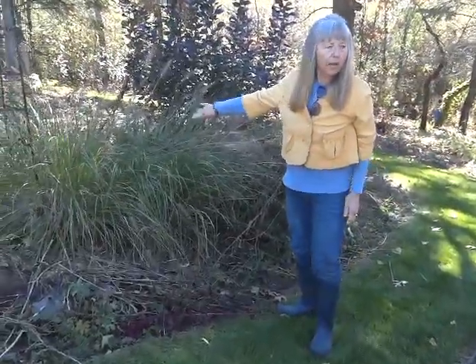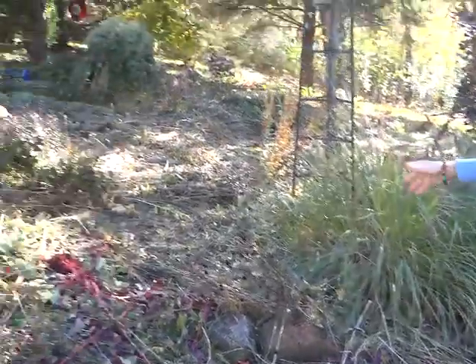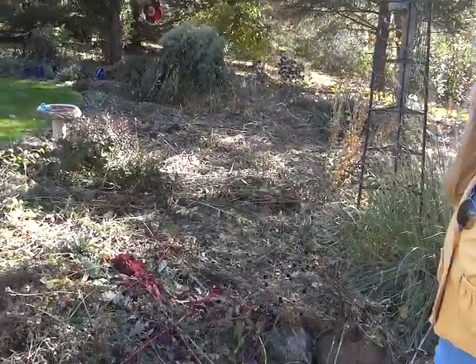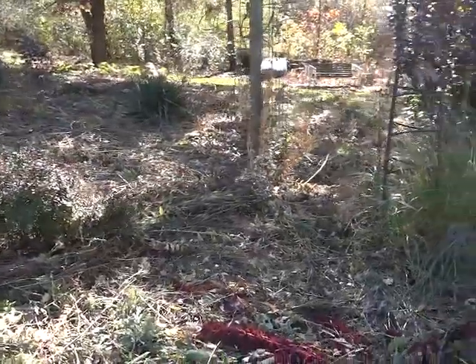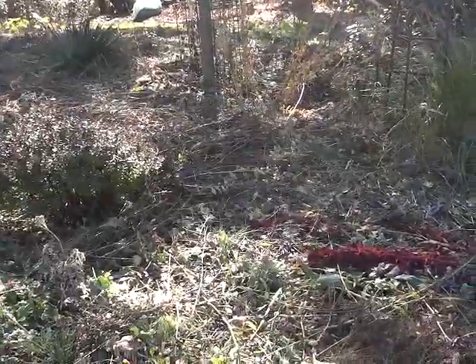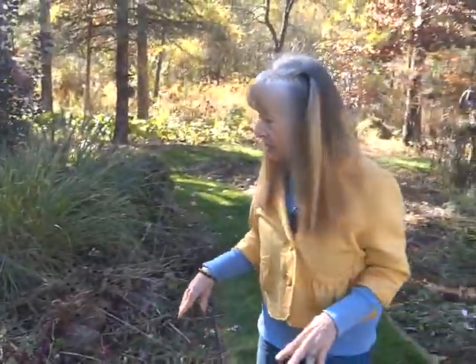Another clump of grass I have to do — look at all the debris. Everything that's chopped and dropped looks so messy, but it will decompose. And in spring it still doesn't look real good, but if you go back to my video around June it starts just filling in with plants and you don't even see the chop and drop.